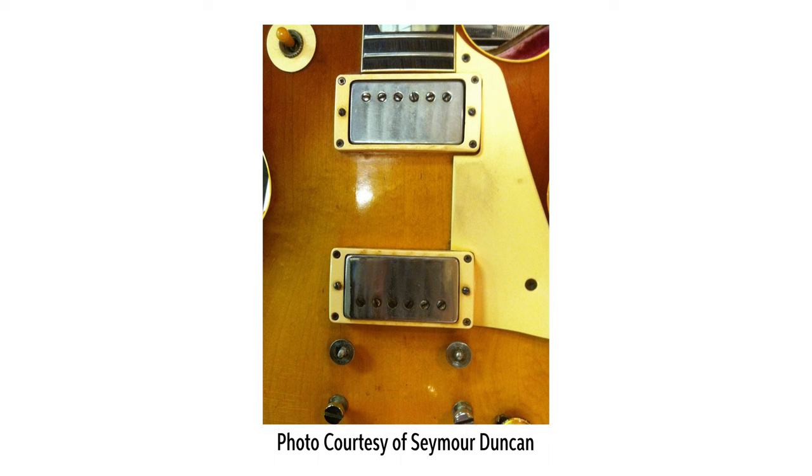There were further variations in PAF pickups as well. For example, solid body Gibsons such as Les Pauls used the same string spacing on the pickup for both the bridge and the neck pickups — an inch and 15/16ths string spacing. But hollow body Gibsons use PAFs with different string spacings for the neck and the bridge pickups. The bridge used the same spacing as the solid bodies, but the neck pickup used an inch and 13/16ths spacing — it was narrower.